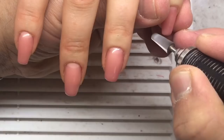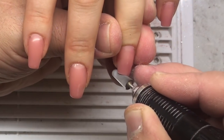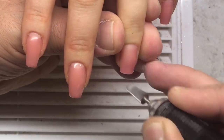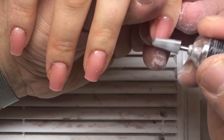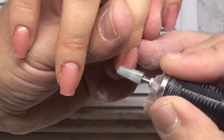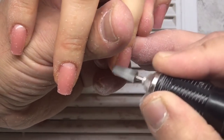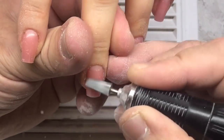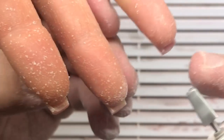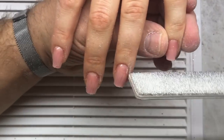For example, when you are removing dust from the nail plate, it is necessary to remove it every one minute when working. But you should only remove dust after removing the gel and after the manicure — in this case when you are working with drill bits.